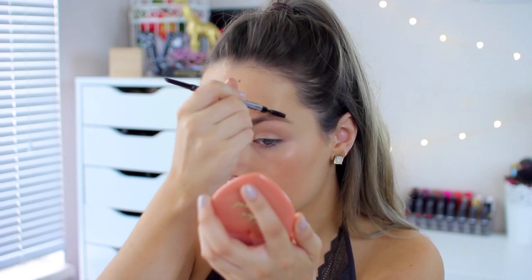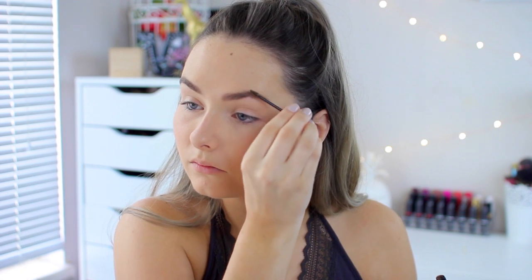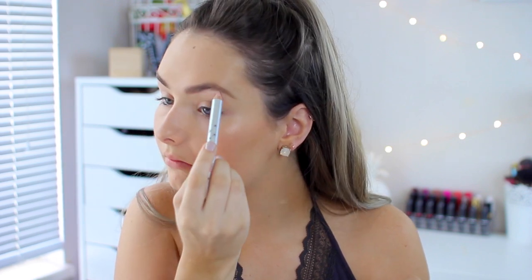I'm applying the brow pencil and blending it out with the spoolie, then going in with Gimme Brow to set my brows. Selena Gomez has a slightly thinner brow than me, but they're pretty dark, so I think this worked out well — and of course this is just an inspired look. Following that, I'm using the Benefit Highbrow pencil to clean up my brows and add a little highlight, applying it and blending it out with my finger.